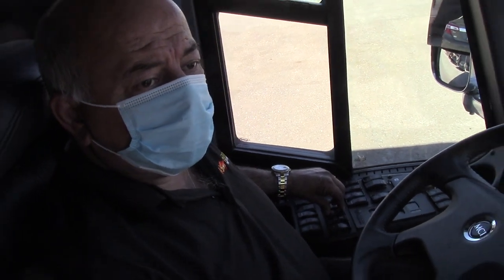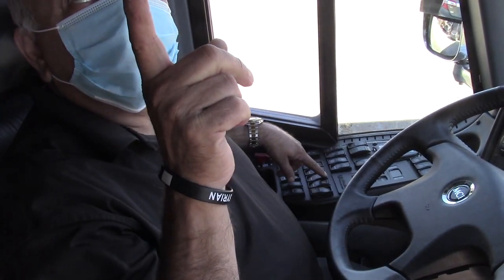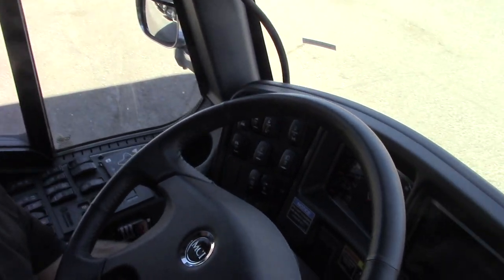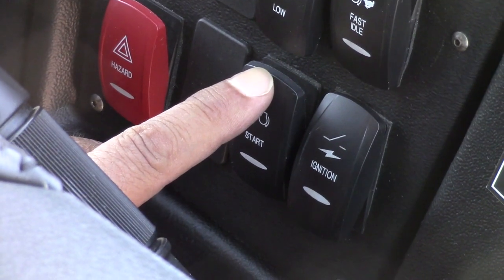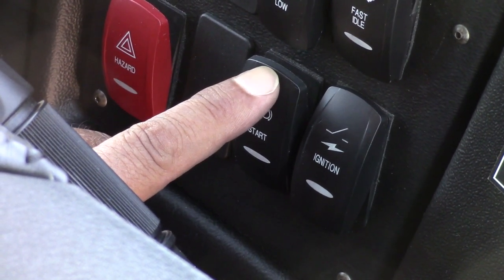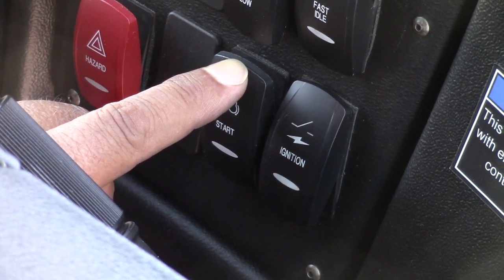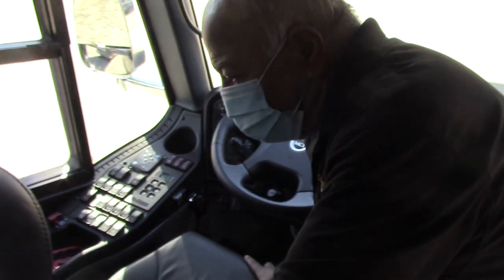In order to start up this MCI, you have to turn on the step light switch, turn to the out position, turn on the power, and then push the start button. This is the driver's seat.